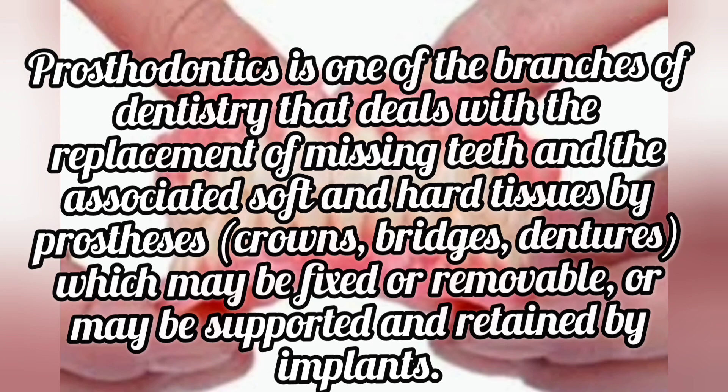Prosthodontics is one of the branches of dentistry that deals with the replacement of missing teeth and the associated soft and hard tissues by prostheses — crowns, bridges, dentures — which may be fixed or removable, or may be supported and retained by implants.